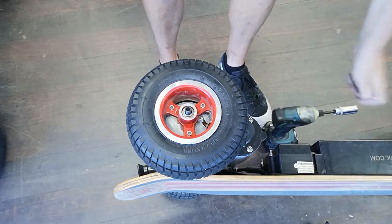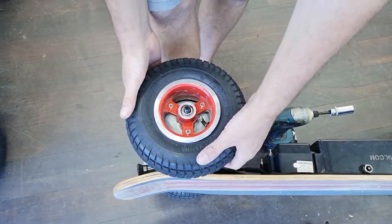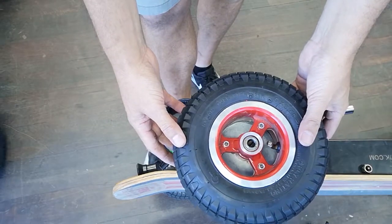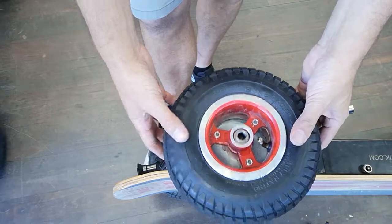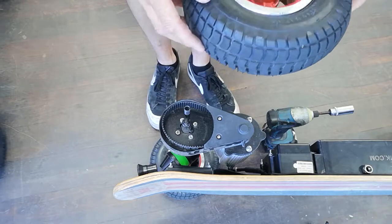This is the drive wheel. Taking the drive wheel off is a bit different to the rest of them. You do need to pull and twist to actually remove that tyre. So that's the way to get that tyre off, ready to take over and change the tyre or tube.